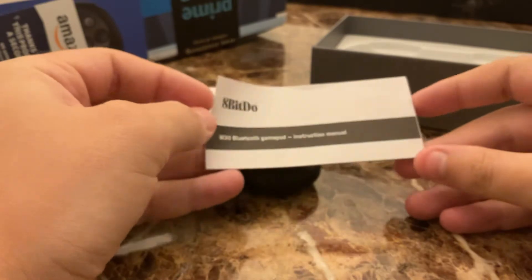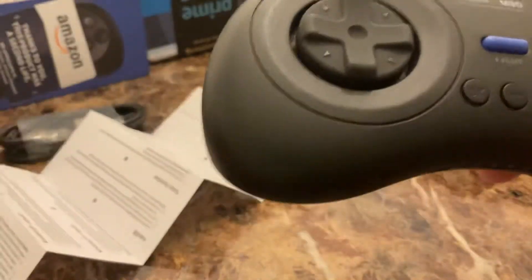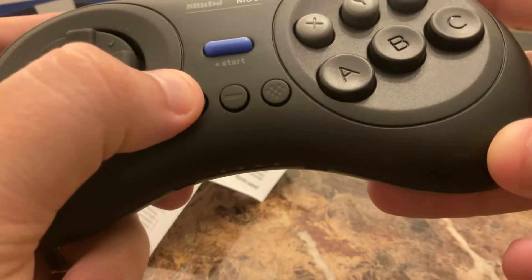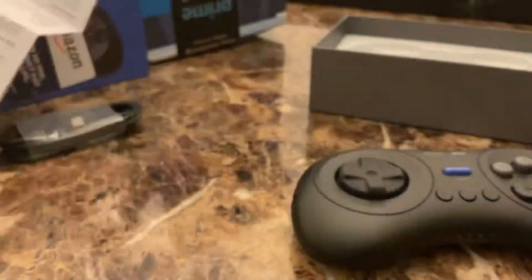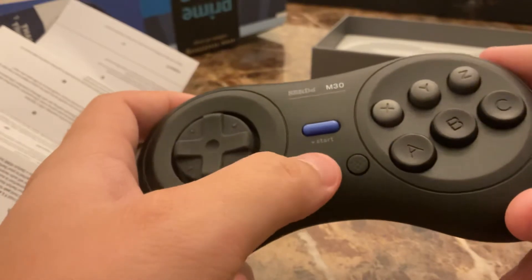There's a little instruction manual here — a Bluetooth gamepad instruction manual. Looking through it: there's the home button. So Star is, I believe, screenshot on the Switch; this is home; and then this is start and select.